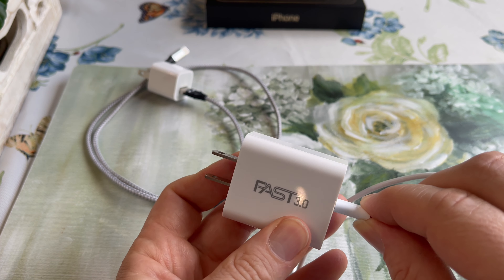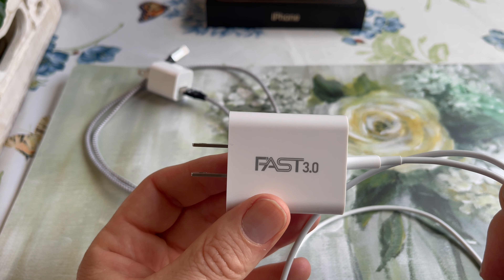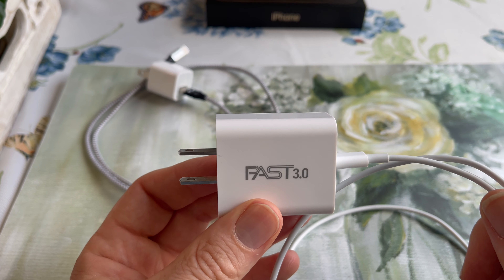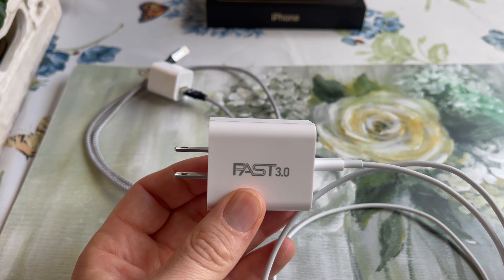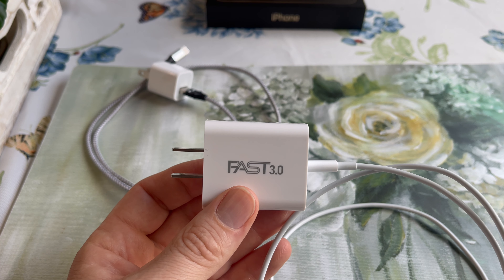Either way, when you plug it in with this, your photos will upload to iCloud uninterrupted as long as you have it plugged in. It won't pause every hour. Mine was pausing every hour and I had probably about 10 hours of updates to do.